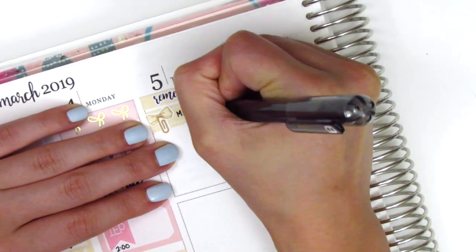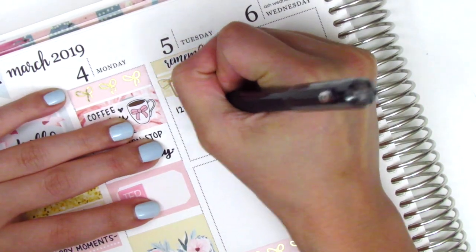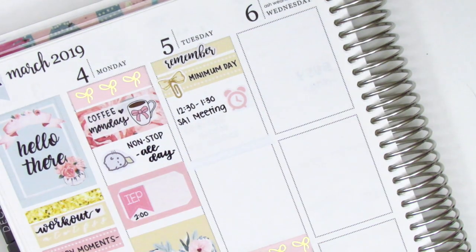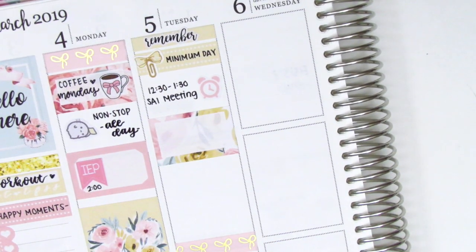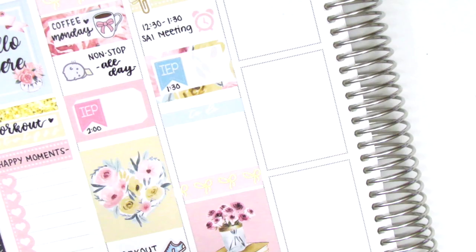At the top of Tuesday I put down a header. The Remember Script sticker I think is from K Stickers Co, and then I put down a quarter box with a bow paperclip sticker from Sticky Fingers Co to mark that we had minimum day on Tuesday. For this week because it was parent-teacher conferences we had minimum day Tuesday through Friday, and I decided to mark them all with those bows throughout the week. Then I put down the alarm clock sticker from the kit to mark a meeting, and I had another IEP that afternoon so I used another half box with an IEP flag from Lily Grove Designs.